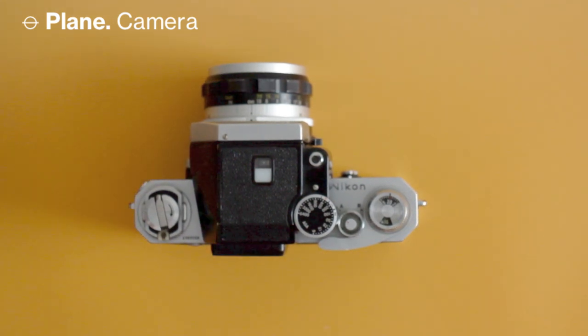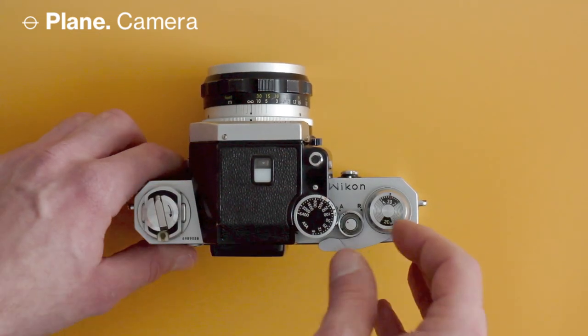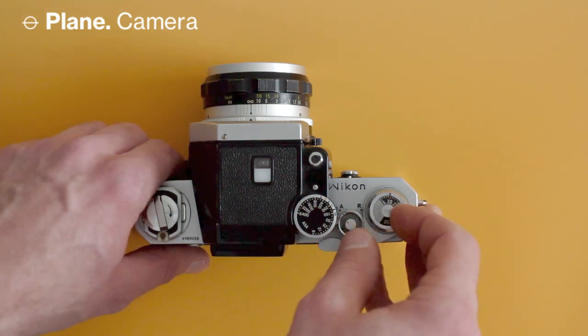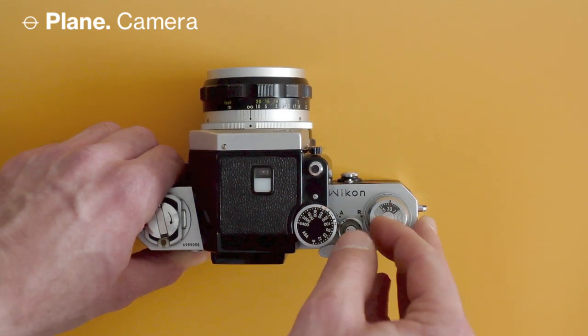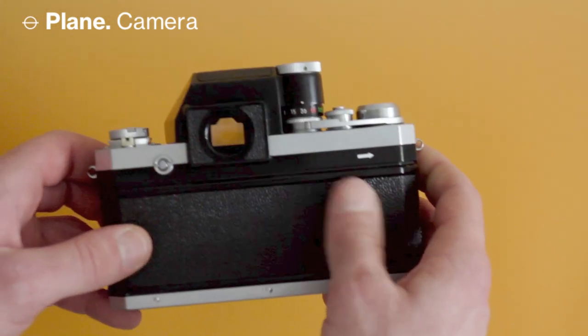Next to that there's the frame counter — nothing special there. There's a little thing you can set to 36 or 20 shots, since there used to be rolls of 20 frames, and some lower-end films still come with 20 frames. That's basically it for the top plate.